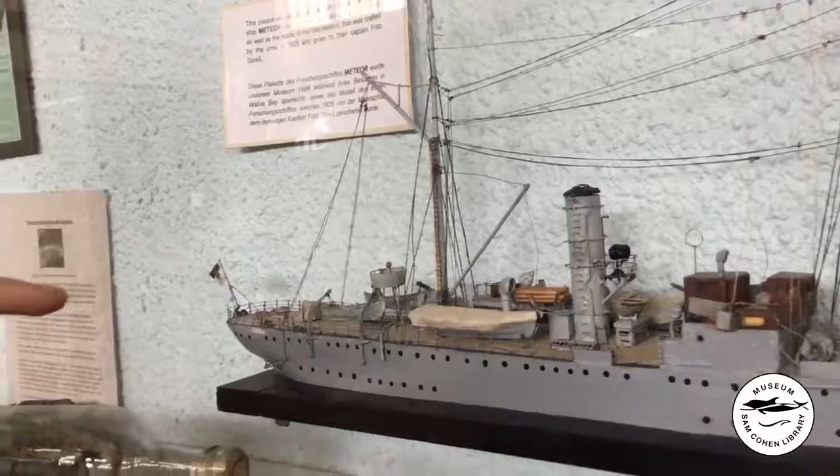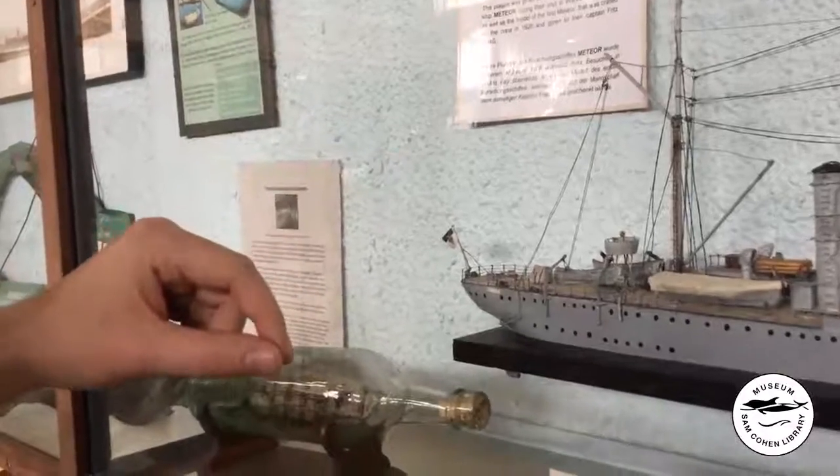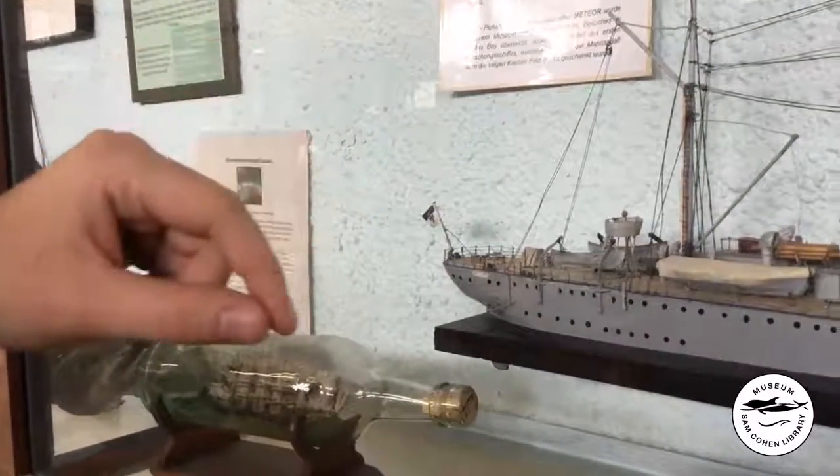Moving further back we can see there are four life rafts of different sizes — two large and two small — as well as one ship-to-shore tender seen at the back there, behind the rear mast.